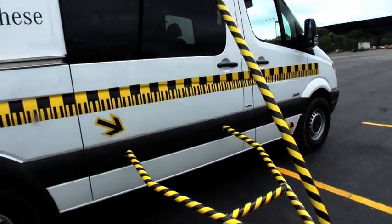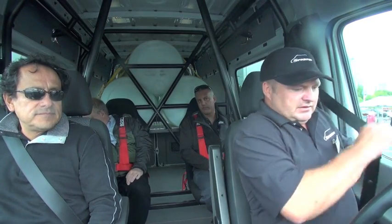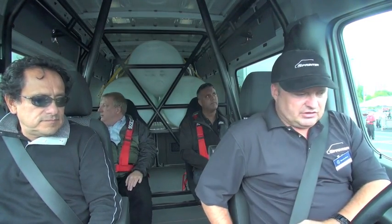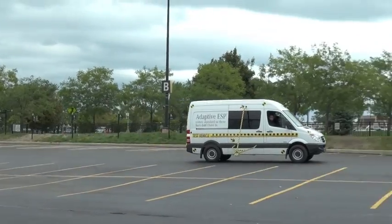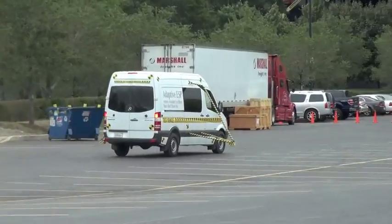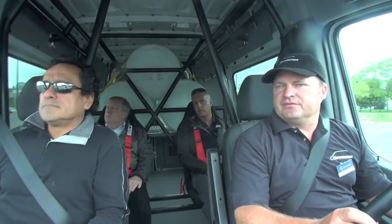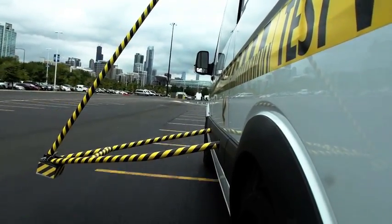So the first run I'm going to do is at 20 miles per hour. At 20 miles an hour, nothing too bad happens — I just feel a little bit of motion, you feel the van sway just slightly. I have a hard time driving only 20 miles an hour.